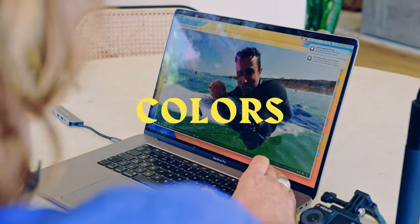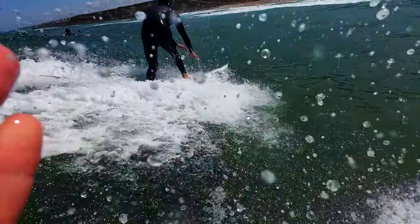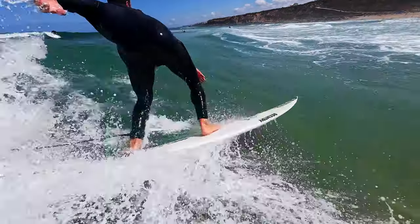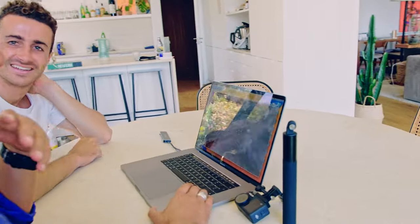Let's check out the footage. The colors are really cool right here. Sound is amazing. What I'm really interested to see is what this 1/1.3-inch sensor is going to give us. How sick is this angle? This is an angle that you don't really see that often, but it's super cool — imagine doing a big air from this angle coming from the back. It's just really nice.